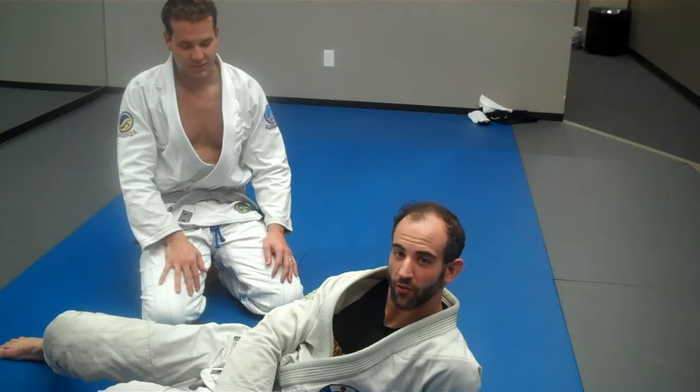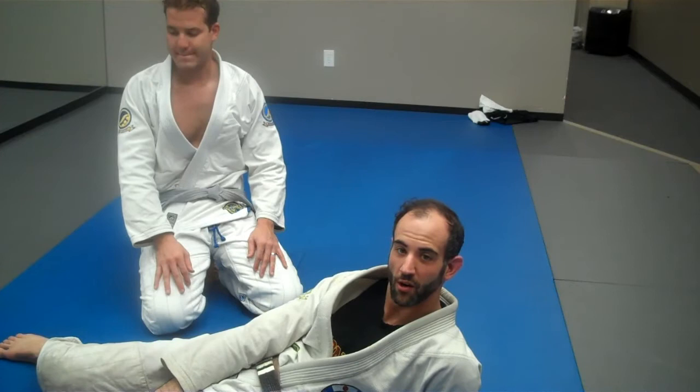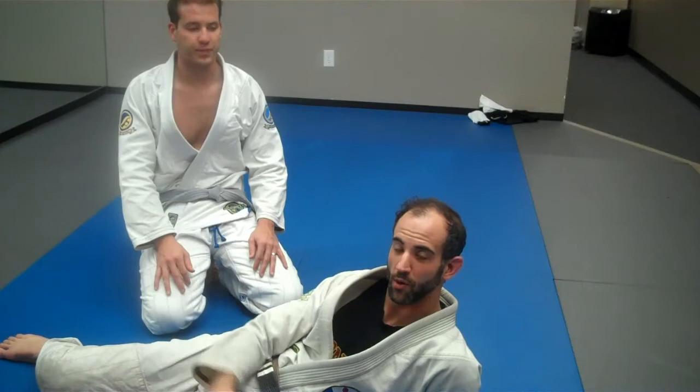Guys, here's a little setup I like from this arm-across guard — a position a lot of guys play that works real well if you're not a real strong, big, scary-looking dude. I know I am, but if you're not, you can use it too. Let's go.